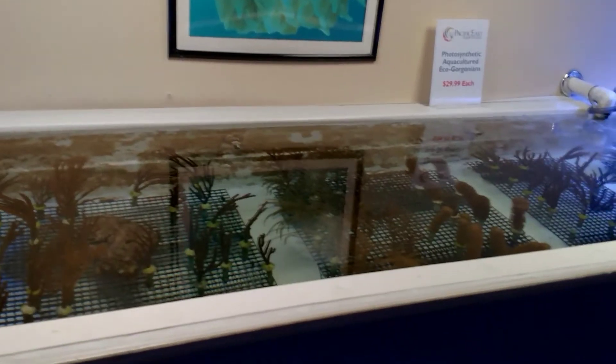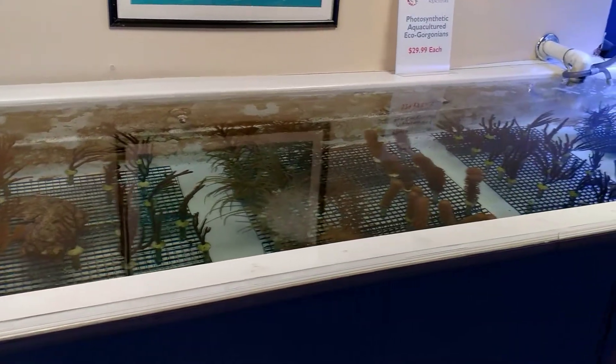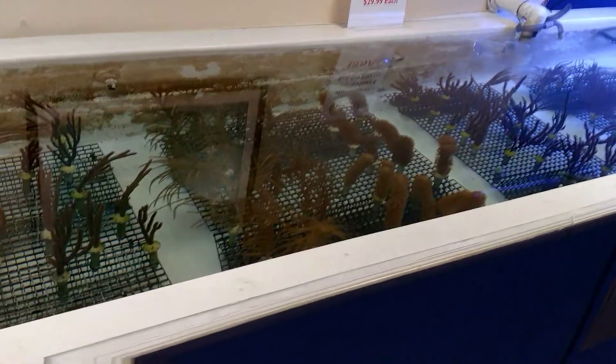We keep them under our solar tubes so they get natural sunlight, although they do well under all types of lighting. We have some others here in display tanks that are under T5 fluorescence and under LEDs, and they seem to do equally well.